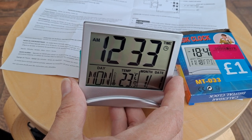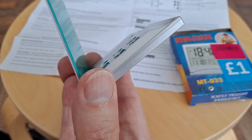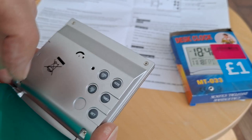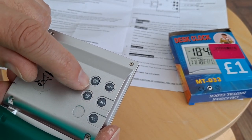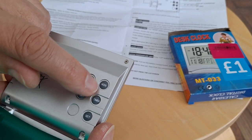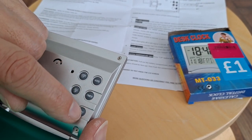In normal time mode, press mode to enter the timing mode. So we've got up, down, mode, timer, set.